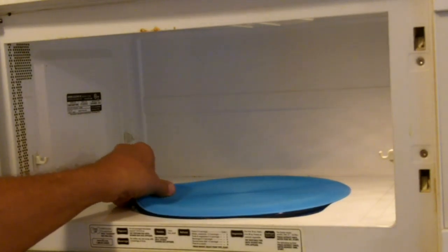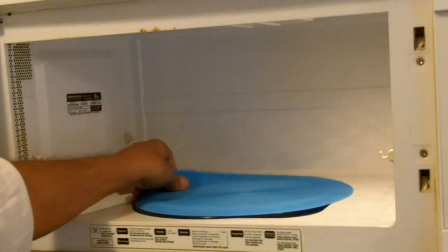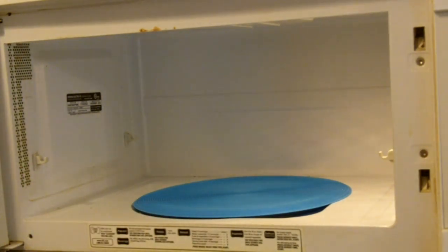You just plop that right in there. It can also be left there as a splatter guard so that you don't mess up your microwave and it's easier to clean.